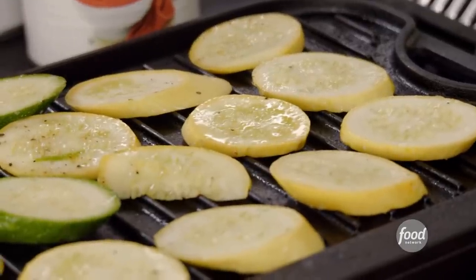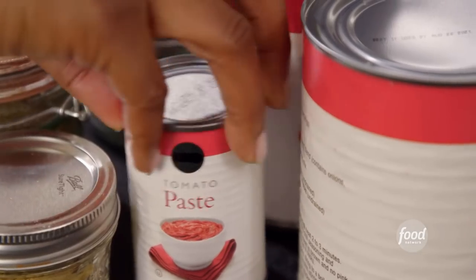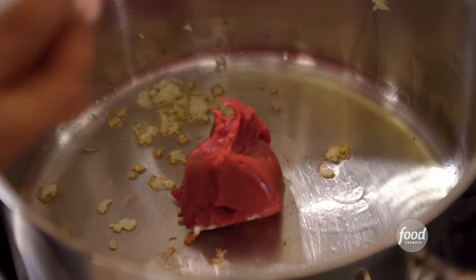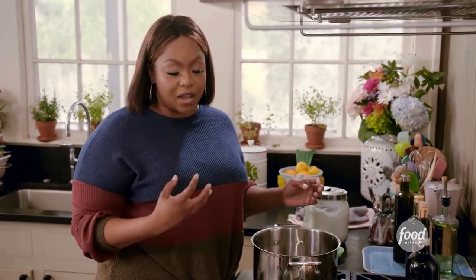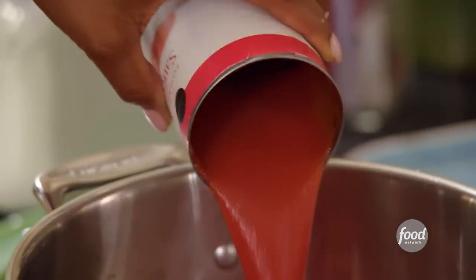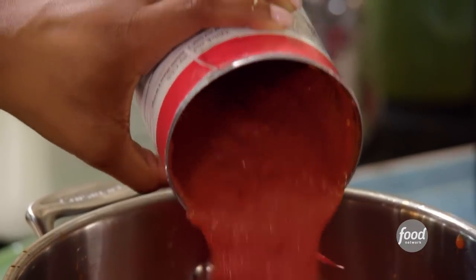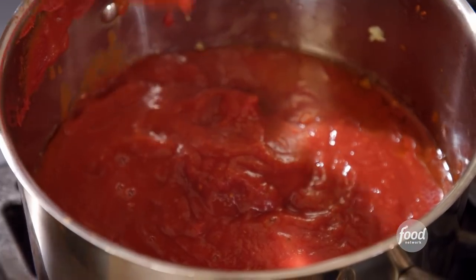While these grill, I'm going to get started on my sauce. Olive oil, fresh garlic, tomato paste. I'm using crushed tomatoes, paste, and tomato sauce. I like a really chunky sauce, and because I'm not using meat and I'm using vegetables, I need something with a little substance. The crushed tomatoes give you that really nice fresh tomatoey flavor and a great texture.